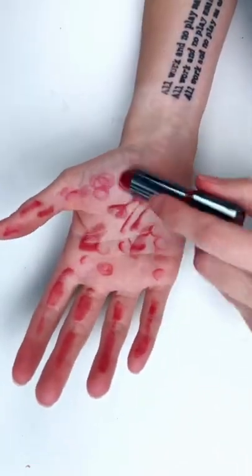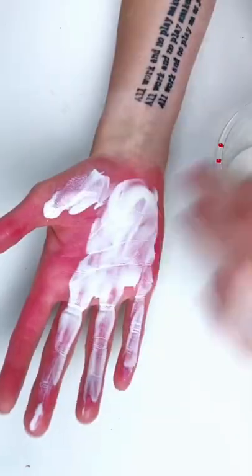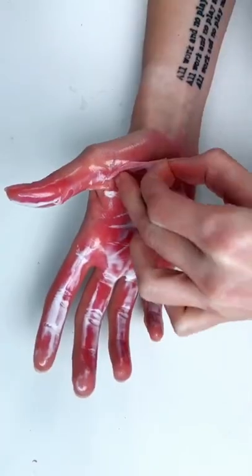Using a red lipstick, I applied that through the palm of my hand. Then covered everything with liquid latex — you could use glue too.